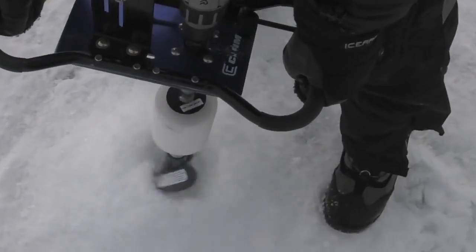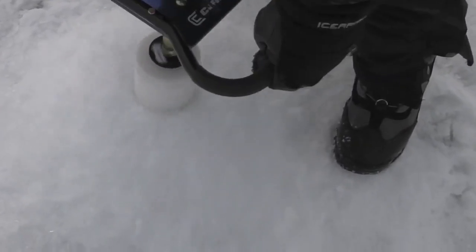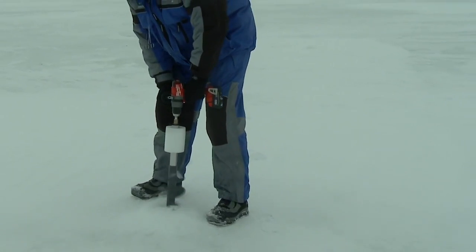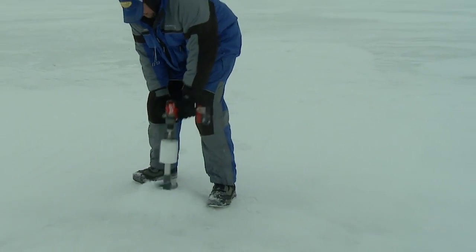Here's one of the things you're going to see: without having the serrated shaver blades and by using the carbide blades you're going to find on the K-Drill, that by design is going to be a lot less wear and tear and a lot less torque on your cordless drill.